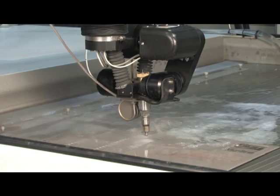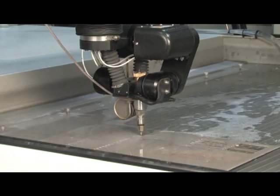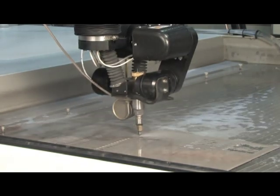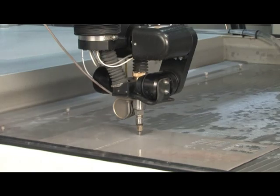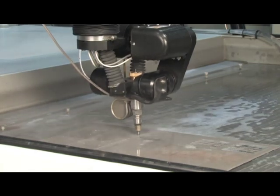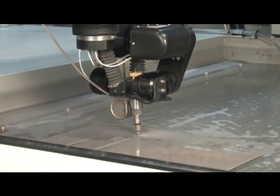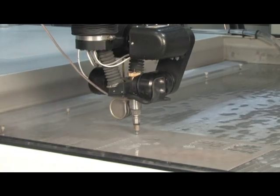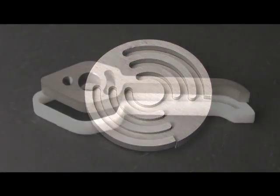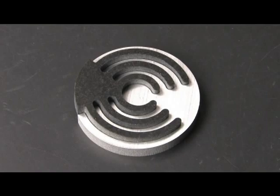The OMAX TiltaJet is designed for shops that need to make the most precise possible part in the fastest possible time. A typical water jet cut has a slight taper — the cut is typically a little wider at the top than at the bottom. The OMAX TiltaJet removes that taper. A computer algorithm determines, based on the speed of the cut, exactly how much the taper will be, and then tilts the jet slightly to eliminate it. Additionally, tilting the jet forward allows slightly faster cutting speed, so you get a good vertical cut with no taper and a faster part.